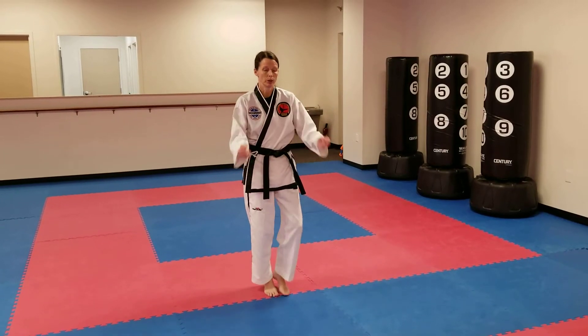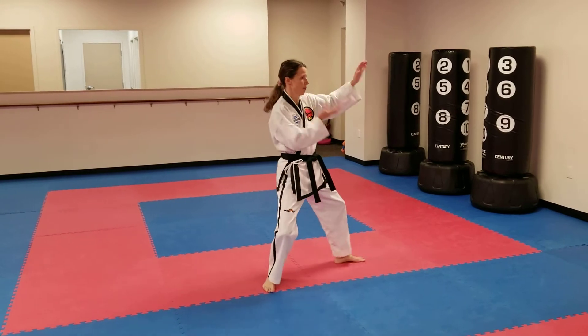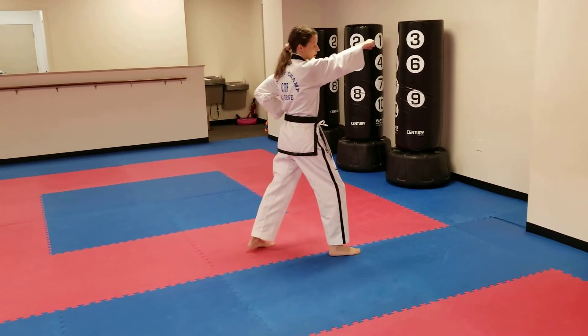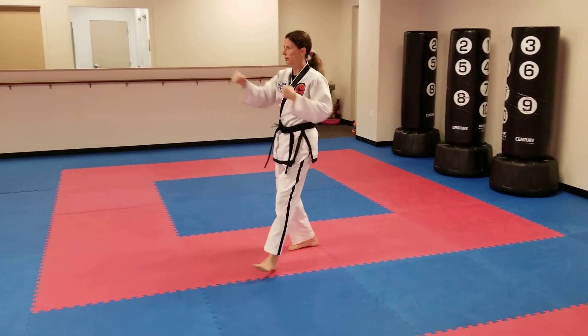The pattern Donggul. Chamber open, double knife hand block, back stance. Step, high target punch. Chamber open, double knife hand block, high target punch.